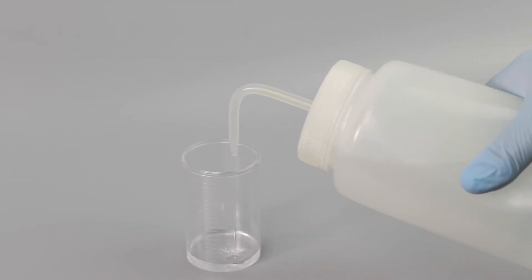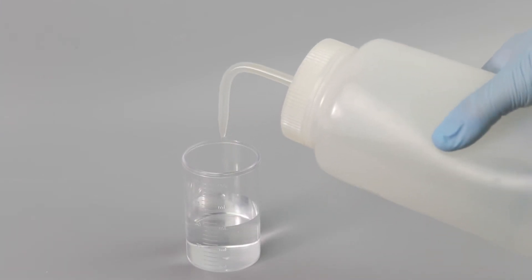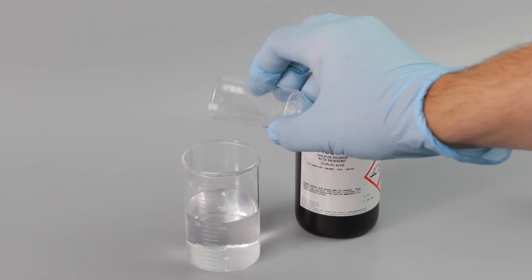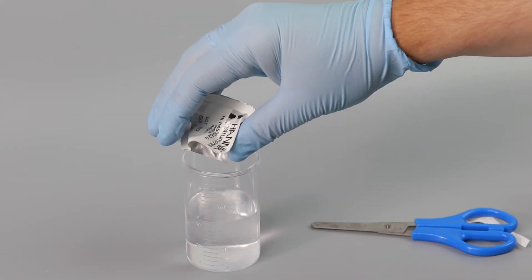Next, add distilled water to the 50 ml line. Afterwards, add 5 ml of your HI84500-60 acid reagent and one packet of the HI84500-62 stabilizer.